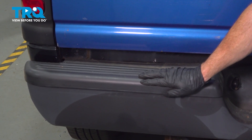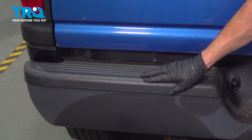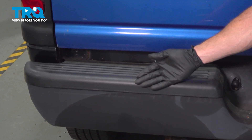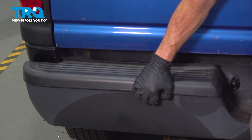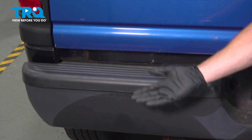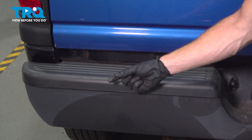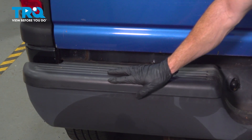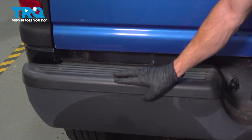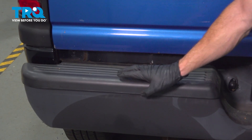Let's get started on our job. There are a couple ways that you can remove this. One might be carefully making your way underneath here and gently prying it up and out of position. Otherwise, make your way underneath the rear bumper — you'll find that there are several tabs that will squeeze together. We'll be making our way under the bumper and squeezing those tabs to pull this up and away from the rear bumper to remove it.